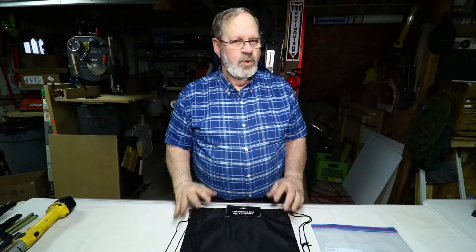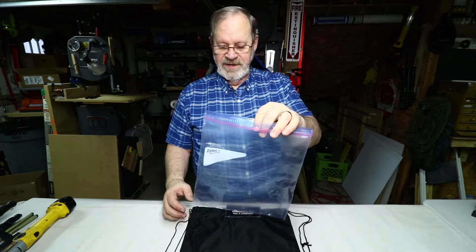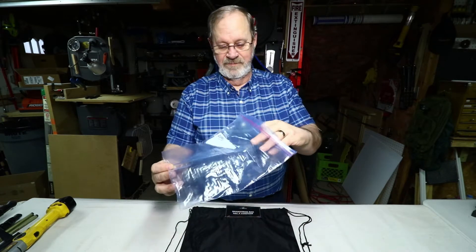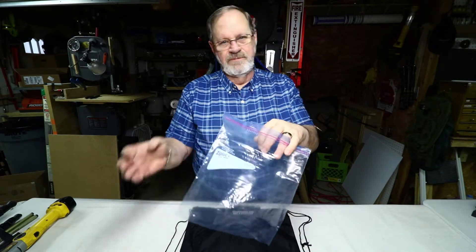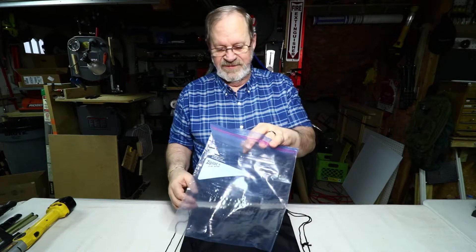Hi, I'm Gary and welcome to my shop. In this quick tip video, I'm going to show you about putting one gallon ziplock bags onto those magnifying lights that we use for working with small parts and stuff.